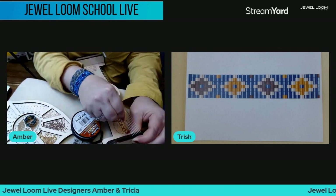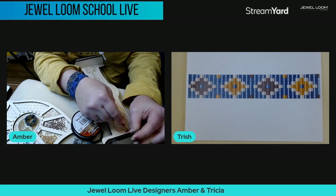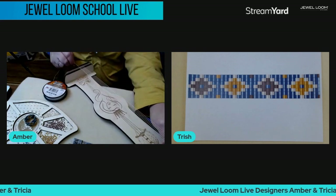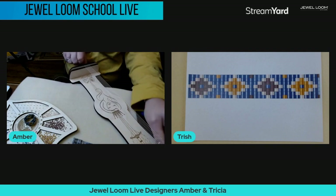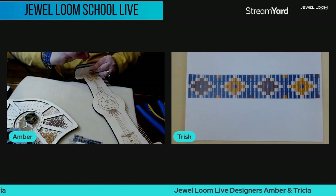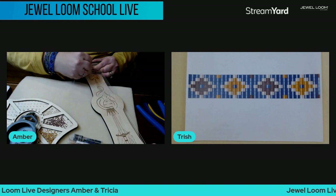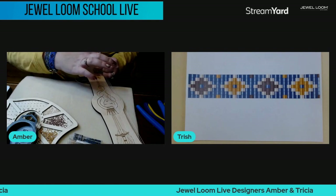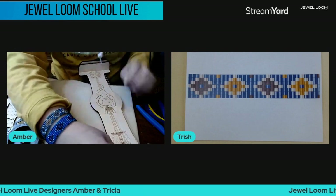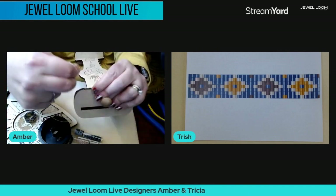One reason you might not want to do this ring on the original or the small Wisdom Warrior is because you use a lot of materials — that's why the baby loom is an option. You could also do multiple rings at one time on the larger loom and knock it out. One, two, three, four, five, six, seven — this is my last one coming back up.